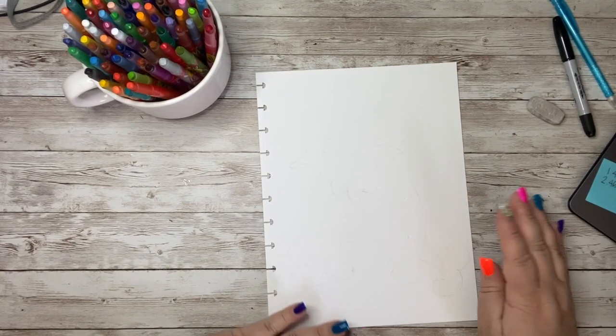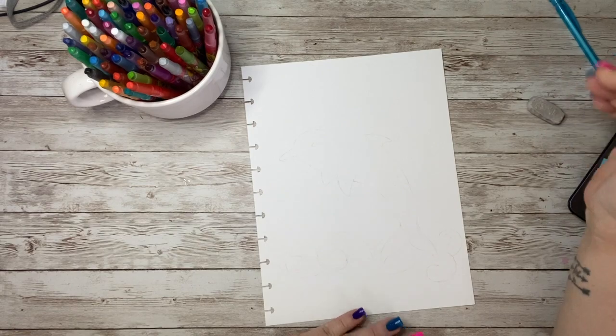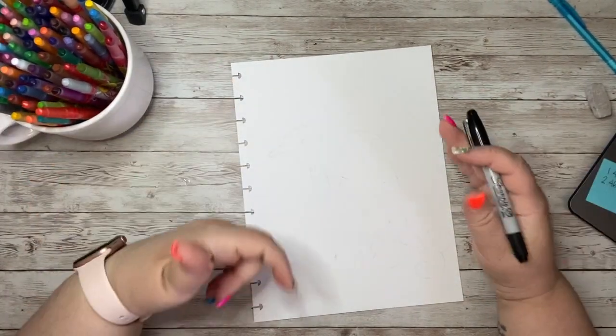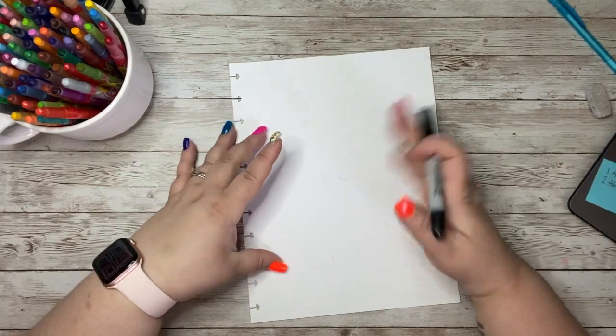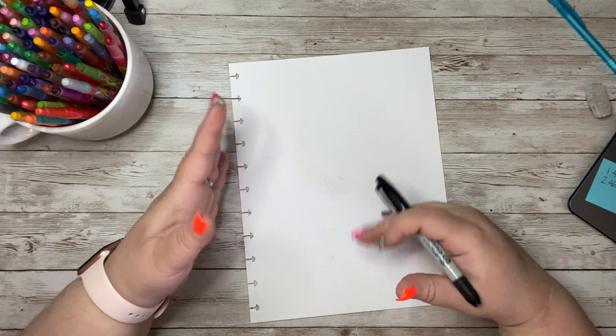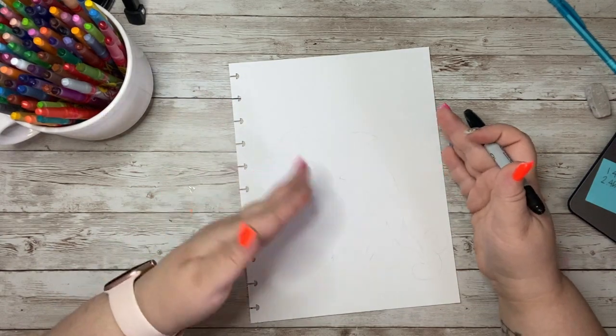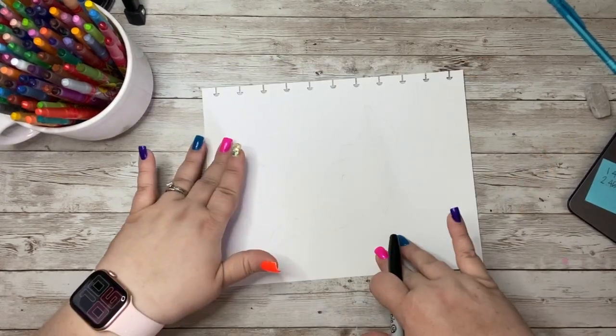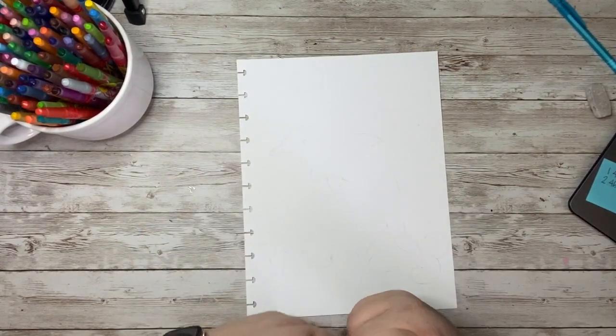All right, welcome back. Let's go ahead and work on our dolphin. We are going to make our paper vertical — it could be horizontal, it's really up to you. I am trying to make my dolphin kind of fill my paper, so I am going to make my paper taller to fit my dolphin. But depending on how your dolphin is jumping, you could always turn it horizontal, but I am definitely going to be drawing mine vertically.